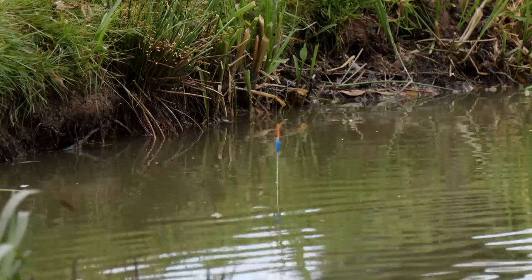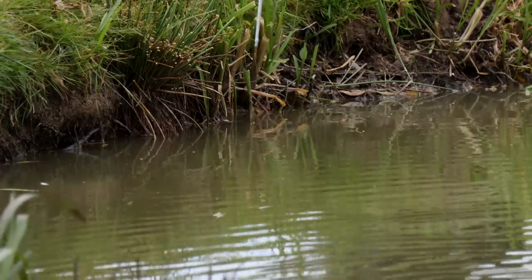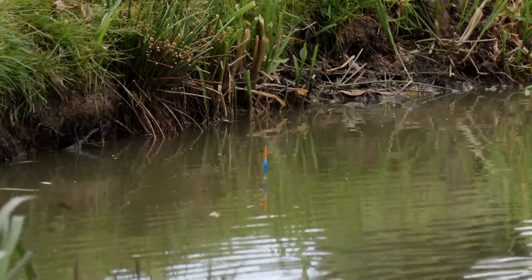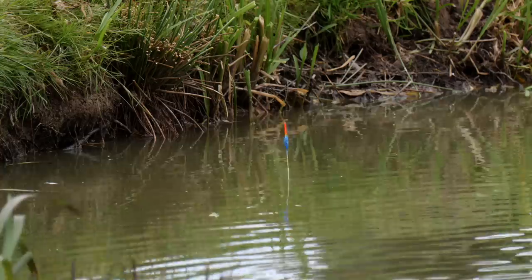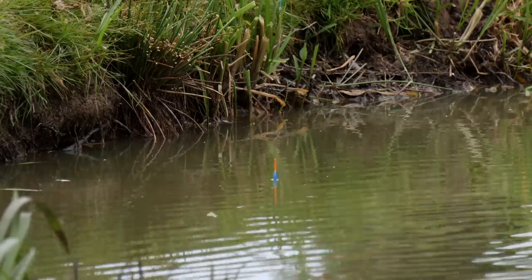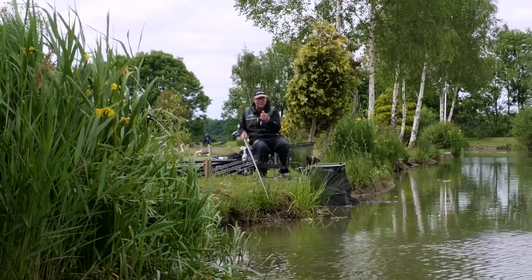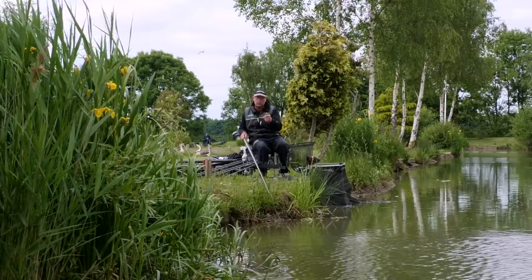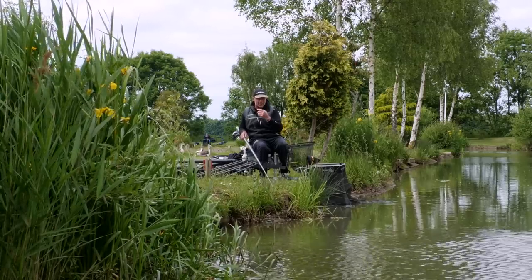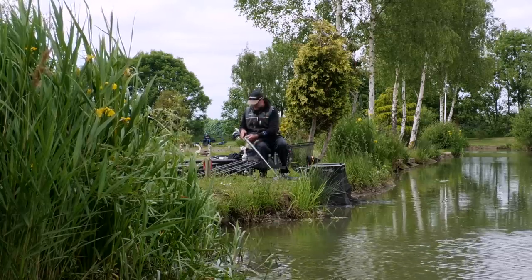When I plumb up, I've just got the top of the body showing and the bristle — that compensates for the arc in the line. I could fish dead depth with a tight line, but there's not enough security with the hookbait that way. I'm using the length of the bristle so that once the float is sitting in the water, my hookbait is on the bottom and everything is secure. That minimizes the hookbait moving or dragging around, which prevents foul-hooked fish.